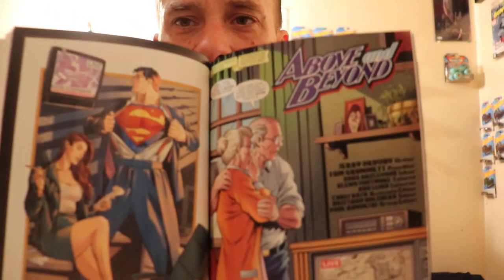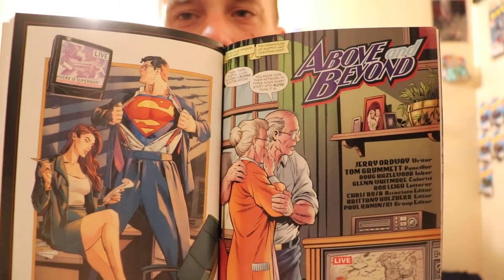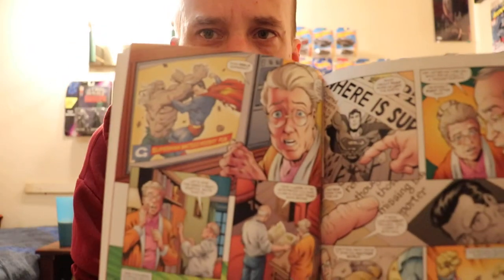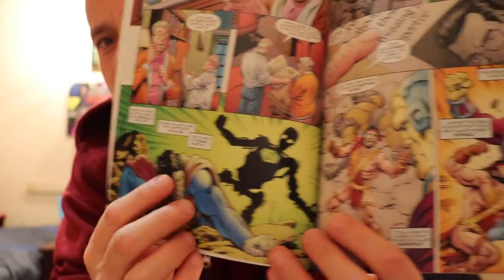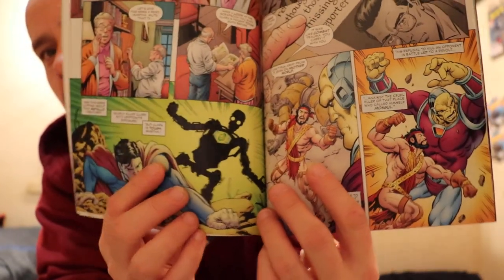The next story, 'Above and Beyond,' is basically about Superman's parents — Jonathan and Martha Kent — and what they were going through during the whole original Doomsday attack, seeing it on TV. Martha is freaking out while Jonathan is like, 'Eh, it's just the media hyping it up,' and he pulls out a scrapbook showing all the times Superman prevailed — going through classic moments like Metallo, Mongol, War World, and his introduction to the Justice League.